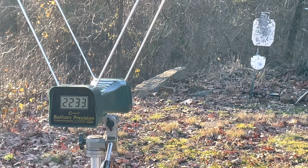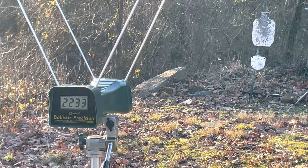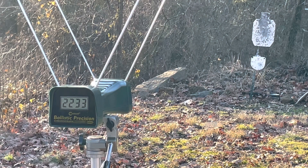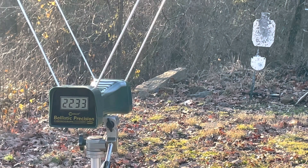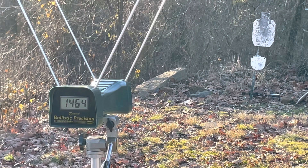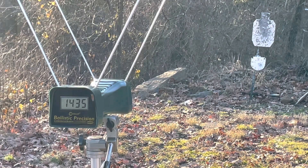Now the second load — the Underwood loading of the 125 grain XTP. They're claiming 200 feet per second hotter than the Hornady loading. We'll see how realistic that is. From the 3-inch revolver: 1,464 and 1,435 feet per second.